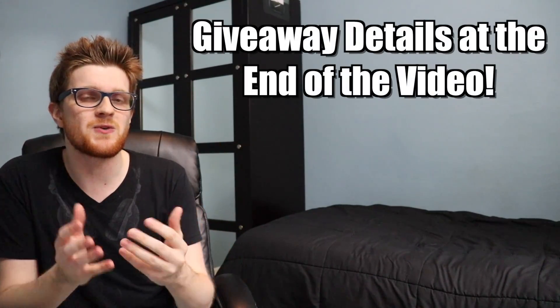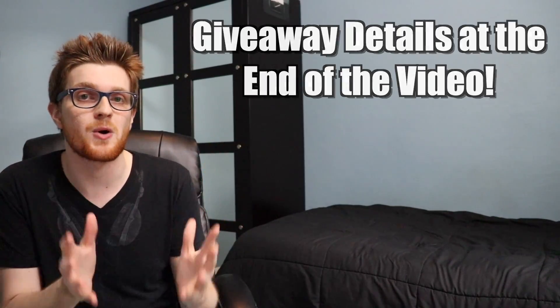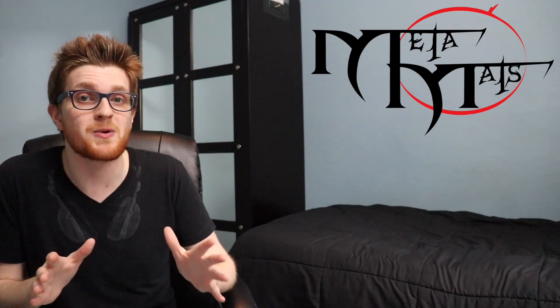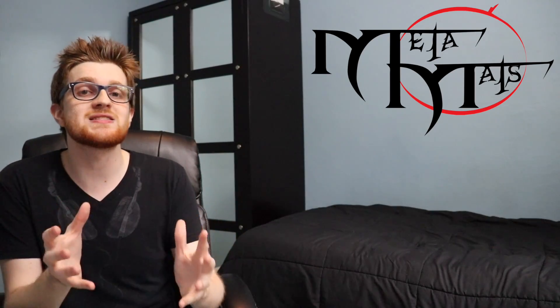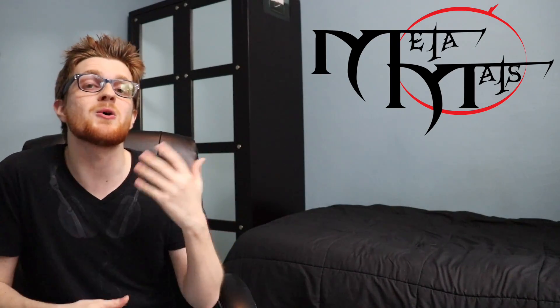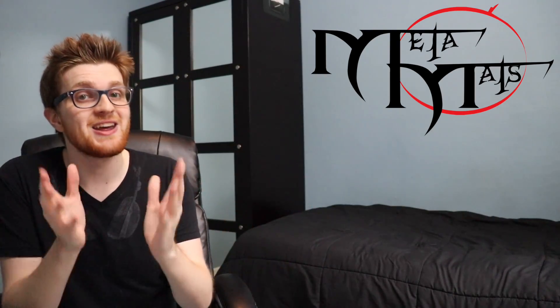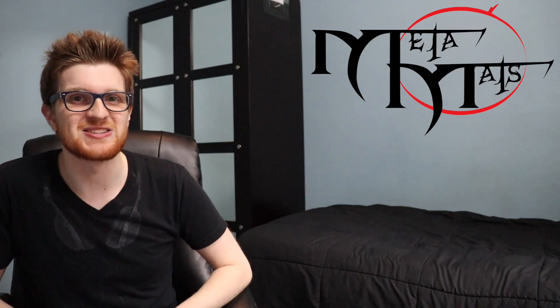Before we get into the review, I cannot stress to you guys enough that this is not a paid promotion. MetaMats is not paying me or compensating me in any way, shape, or form to sway my review one way or another. All the contents of this review are my own because I want to provide you guys with the most accurate and objective review of their product so you can form your own opinion as to whether or not you want to buy a MetaMat of your very own. So without further delays, let's get right into it.